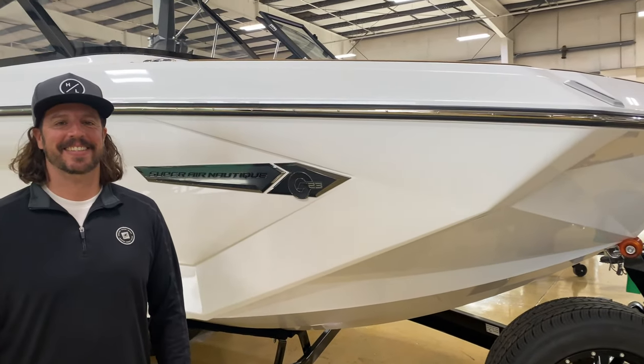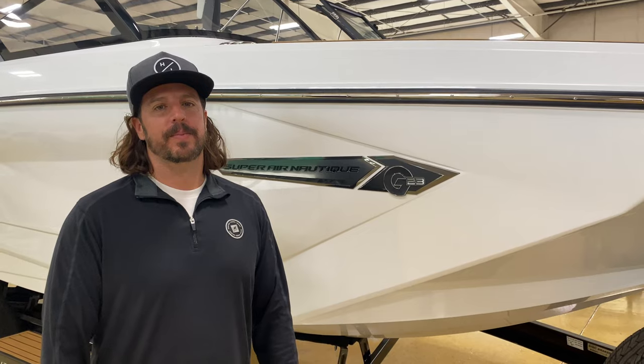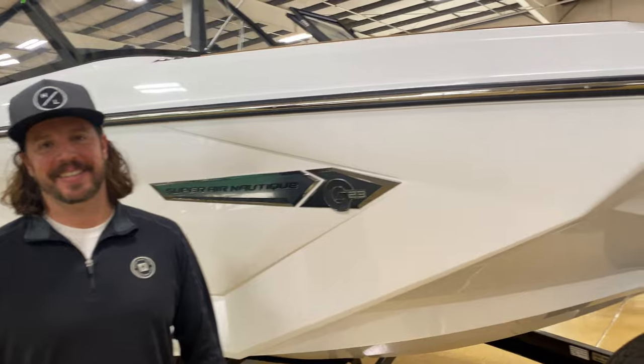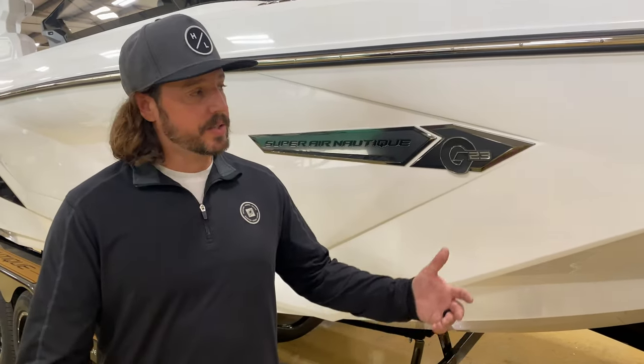We are back at Galey's Marine in Bakersfield, California, talking with Steve. He's an expert in these boats, and we are looking at the new 2022 G23.